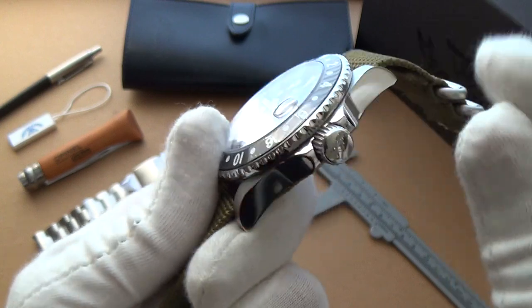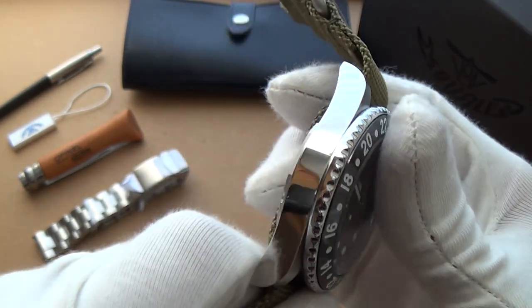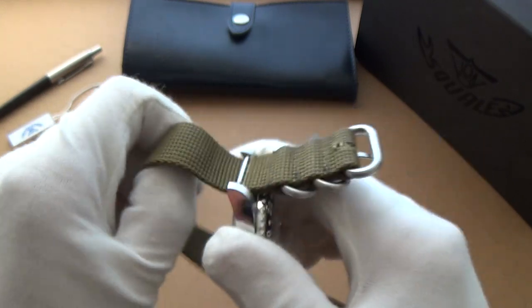I'm really impressed with this — I'm really impressed with the action of it. It reeks of quality, even more so than the standard 1545.